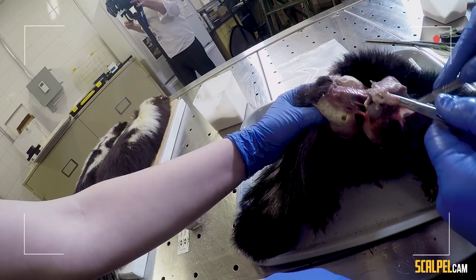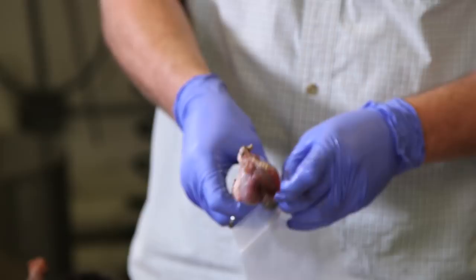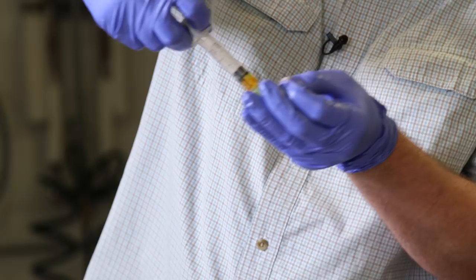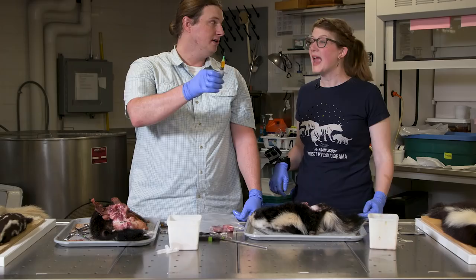There they are — garlic ping pong balls number two. We're going to extract some of the spray with a five-milliliter syringe. That is foul. You can see partially how the myth got started that skunks were urinating on you — early people used to think they were peeing on you. If your urine smells like that, you need to see a doctor immediately.